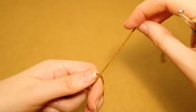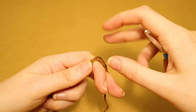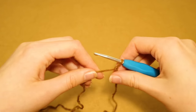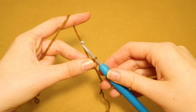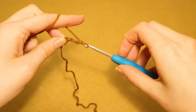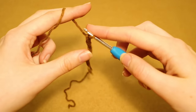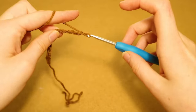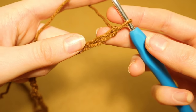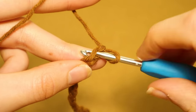To make the belt, create a slip knot, and then create a chain that is 50 inches long. My waist was 30 inches, so I'm creating a chain that is 20 inches more than my waist measurement. Whatever your waist measurement was, create a chain that is that length plus 20 extra inches. Once done, we're going to slip stitch all the way back down the chain.